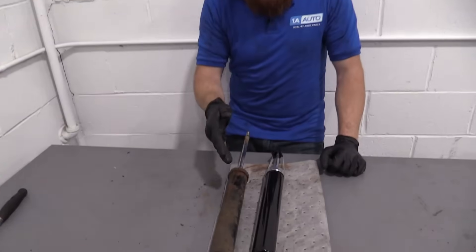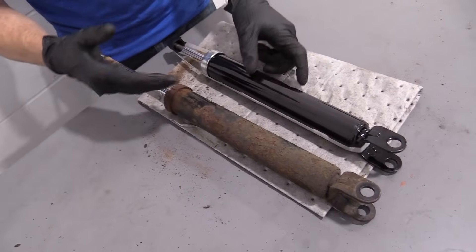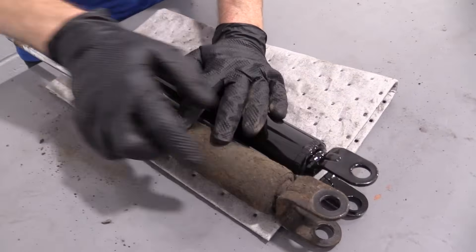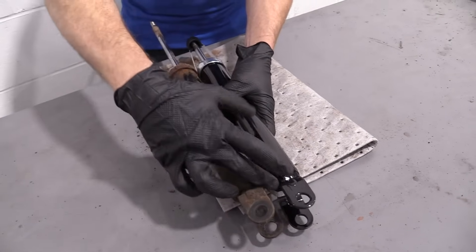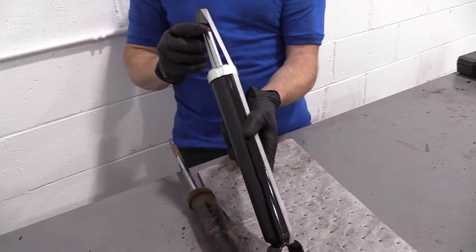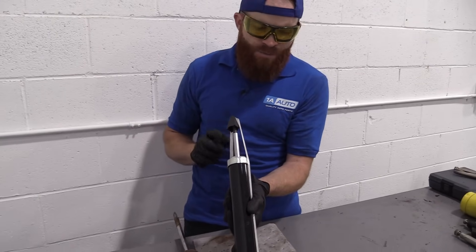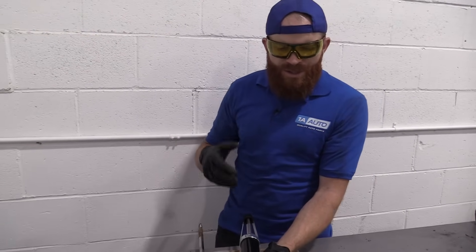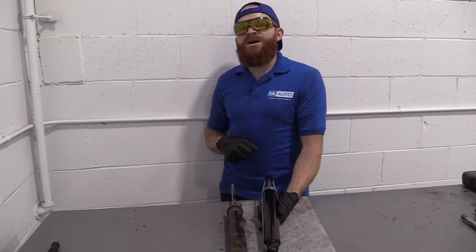There's our old shock. Over here we have our original rear shock from our 2007 Hyundai Elantra — we just removed it. Over here we have our brand new quality 1A Auto part. It's got the same mounting hole at the bottom, same width, looks pretty good. The cylinder itself is the same height, and this is a little shorter, but that's only because this is still compressed. I don't see any reason why this wouldn't be a great part to install, so I'm going to go ahead and do it. If you need this or any other part, you can always check us out at 1aauto.com.